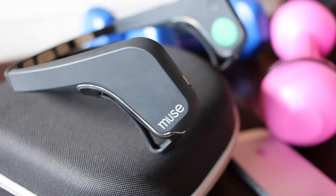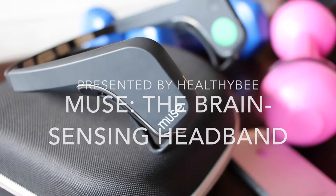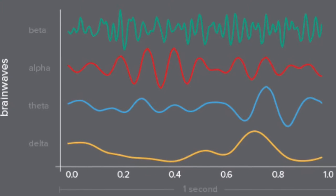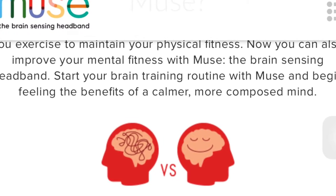Welcome back moms and dads. Today we'll be taking a look at something super cool that essentially reads your brain — Muse, the brain sensing headband. They call it a brain fitness tool because when you put it on, it reads your brain signals and gives you feedback on how you can train your brain to improve focus, attention, and composure. A great exercise for new moms trying to alleviate stress and calm your brain. Let's watch the magic happen.